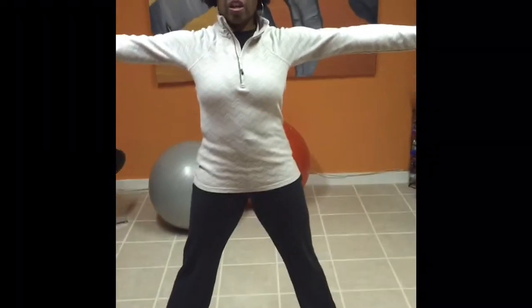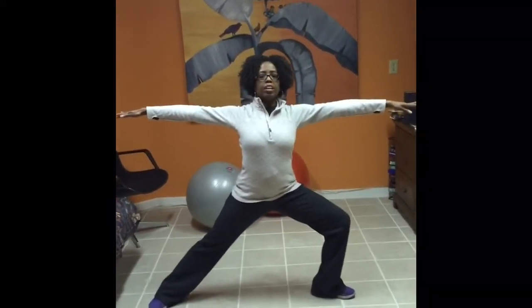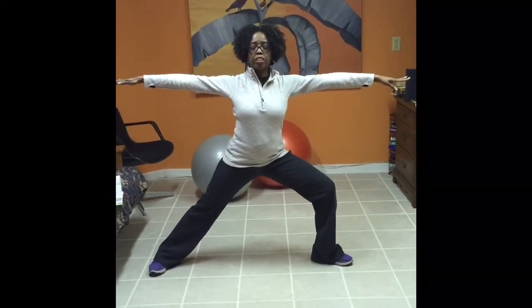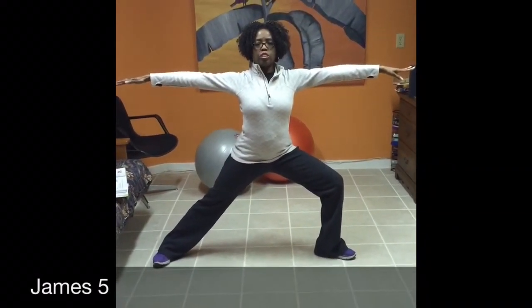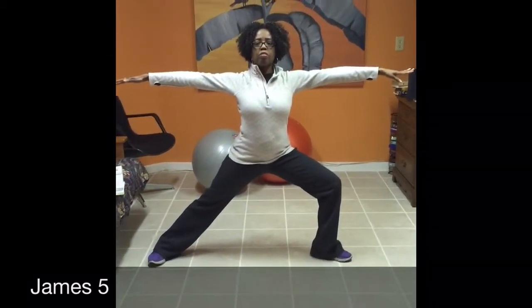This is called a star posture, and from this we're going to go into Prayer Warrior number one. We bend the left knee and inhale and exhale, holding this posture and making sure that the left knee does not go beyond your toes, while we confess the word from James 5, which says: the fervent and effectual prayer of a righteous man availeth much.